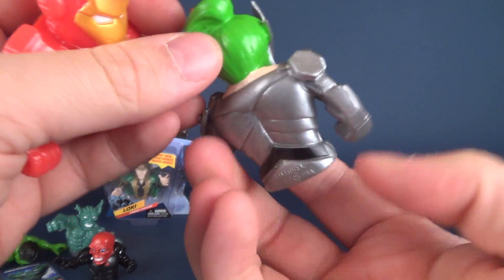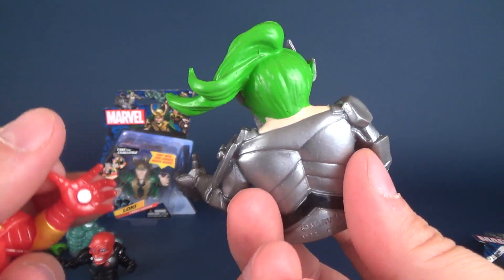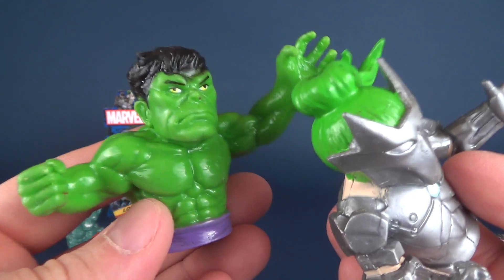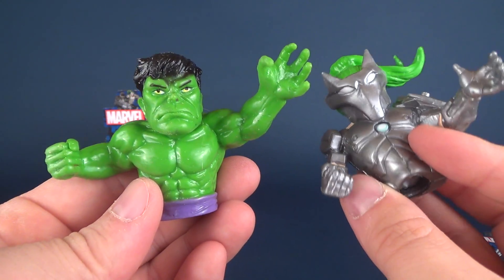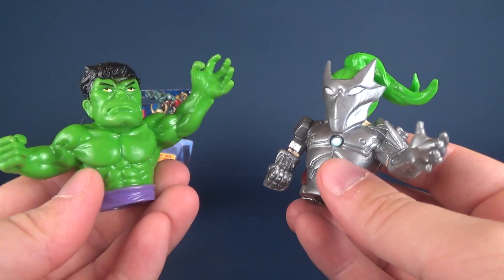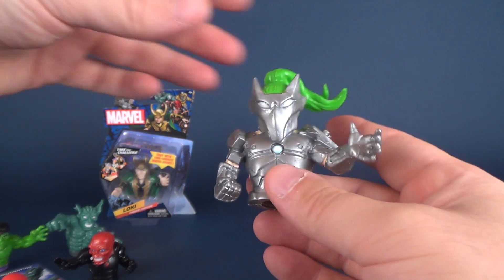Very cool. I like his long ponytail — very bright green, actually about the same color as the Hulk. And I just happen to have Iron Man over here to pair against Whiplash. Not much of a fight, I think, between Hulk and Whiplash — Hulk would smash puny Whiplash.